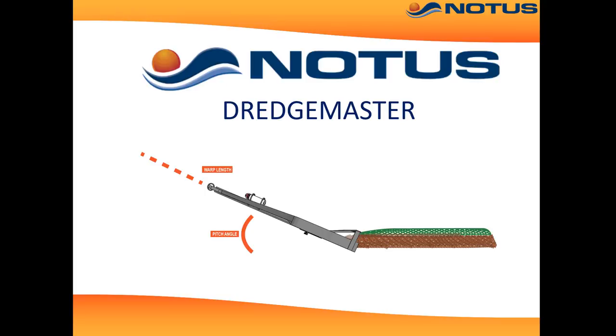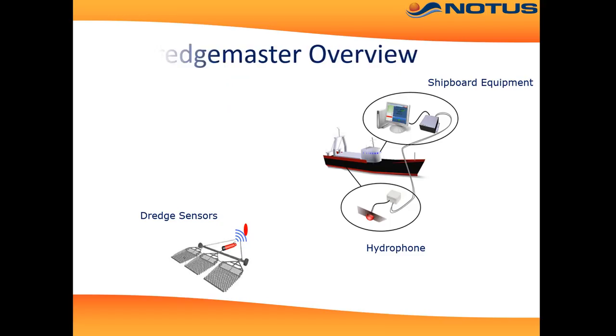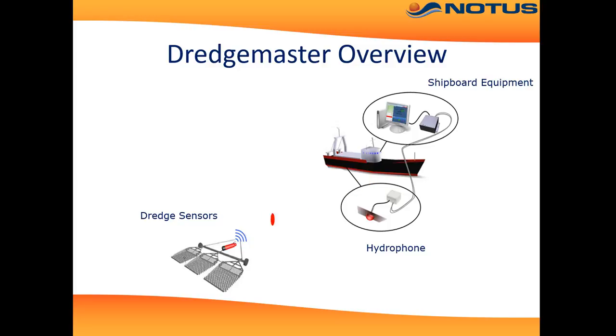Introducing DredgeMaster, a wireless net monitoring system for scallop dredges. In the ship we have a personal computer connected to a receiving unit, and then we have a hydrophone mounted in the hull or towed alongside, and a sensor mounted on the dredge communicating wirelessly to the vessel.